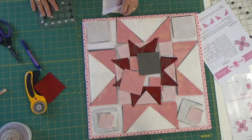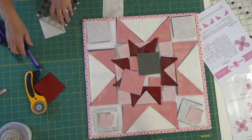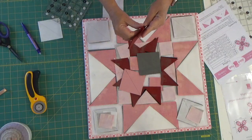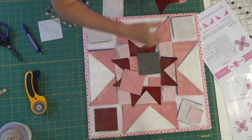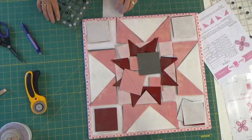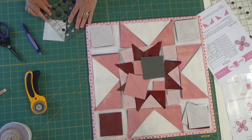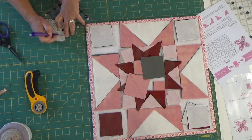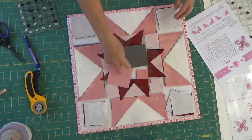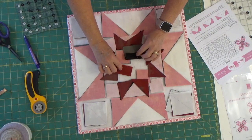That's good news because squaring things up as we go will make your block go together a lot nicer. The other change I made was on the very inside center of the quilt — right here there were again two half square triangles. This is for the pink quilt and this is for the black quilt.